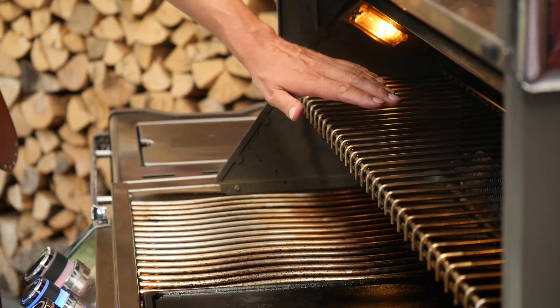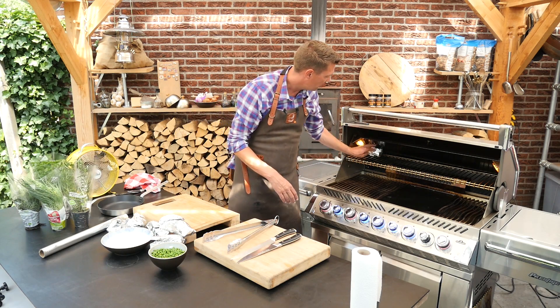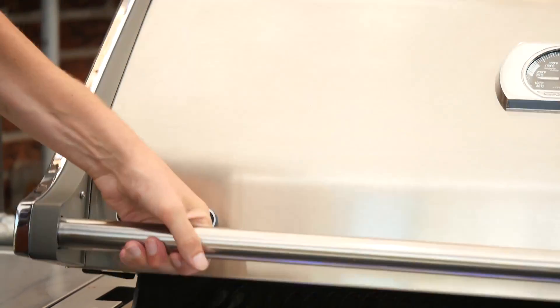I've got an elevated rack here which is going to provide us with the perfect indirect heat. We'll put this on at the back of the grill — it's nice and hot. We'll close it up and keep checking our temperature.